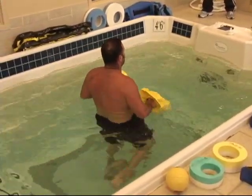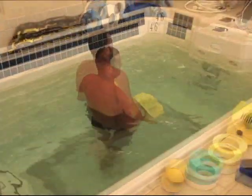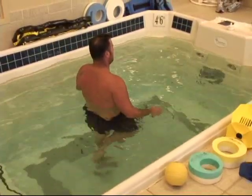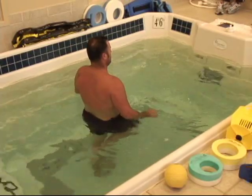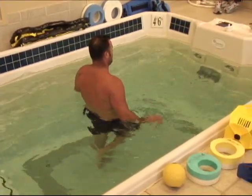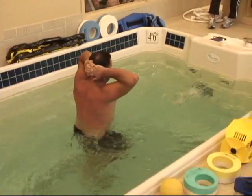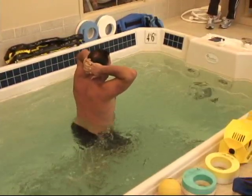The most important thing is to put him on a single leg, and then we'll throw some jets at him. We'll try to hold it for 30 seconds.